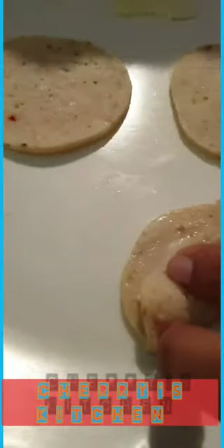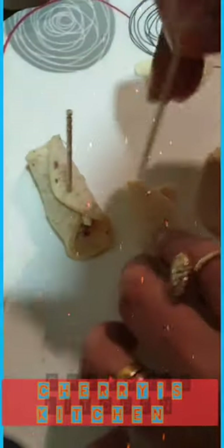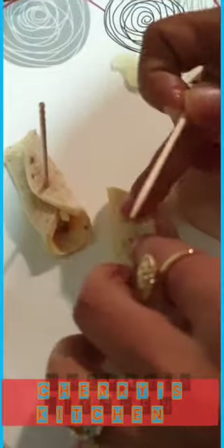I have to just close it like this. I'm going to close the roll with a toothpick so that they won't open up. Like this, I'm going to make three rolls.